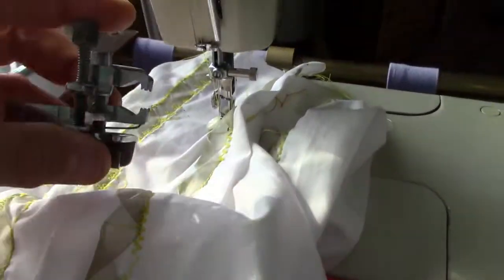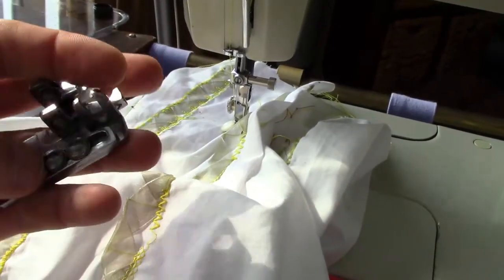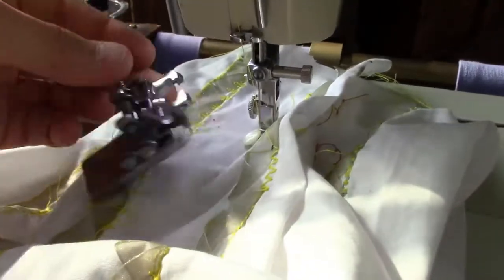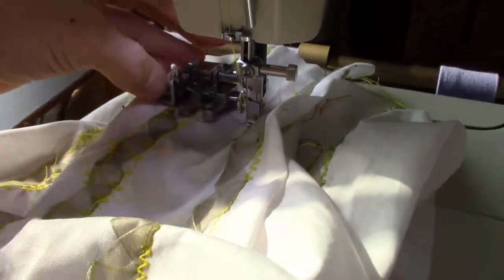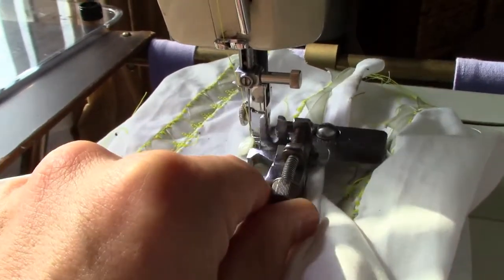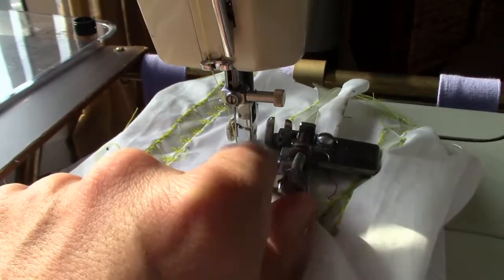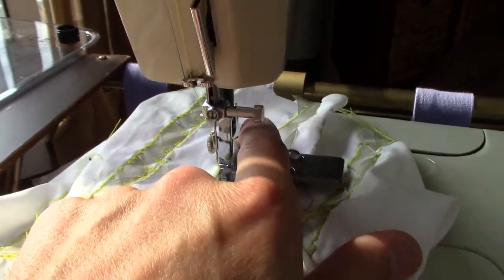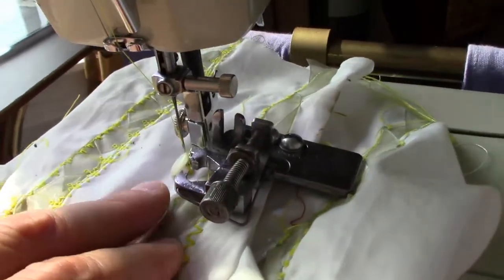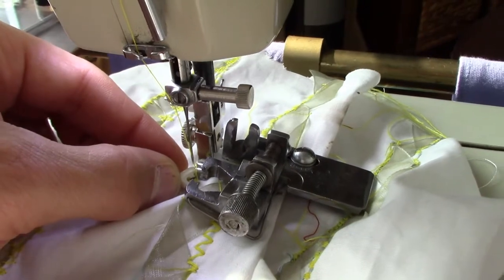I think this is kind of a fun addition to my machines. I've tried to figure out how I could adjust it and make it fit on a machine, but it might fit on a back-clamping machine — though I don't know any back-clamping machines with zigzag, so I'm not too worried about it. Theoretically you could adapt it further, but really it's not even worth the bother because it works so easily just holding it in place to stitch.